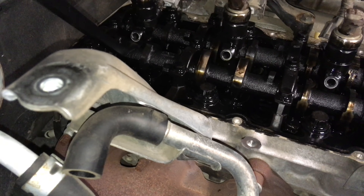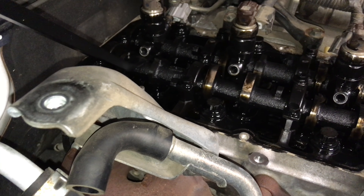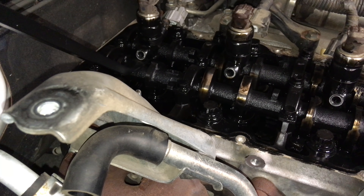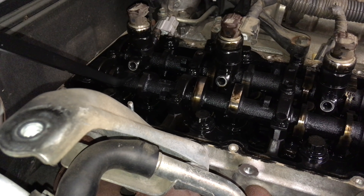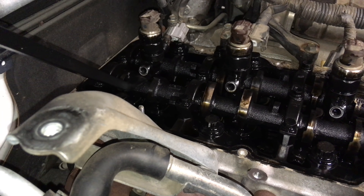Look at this mess. We're going to have to put the camera down for this. We've shown in other videos how to get stuck injectors out - we're going to need to get into it for a bit and I'll try and give you some updates as we go.